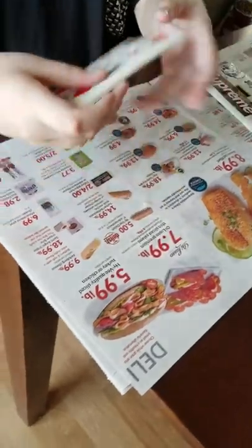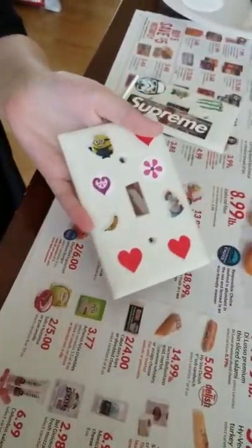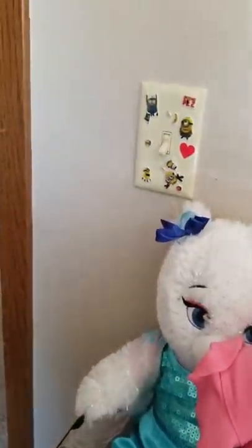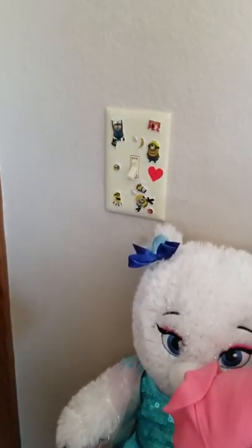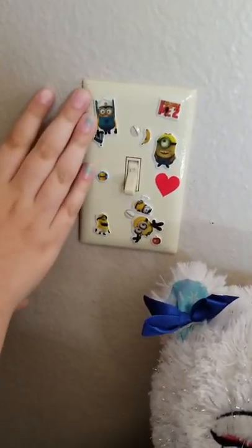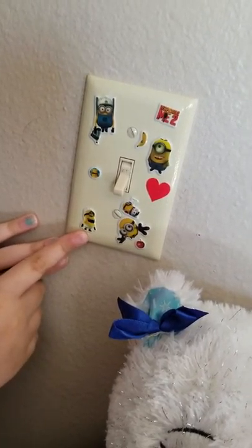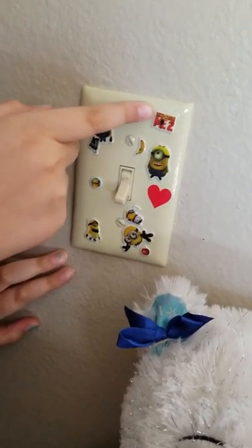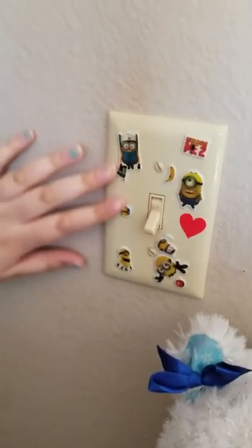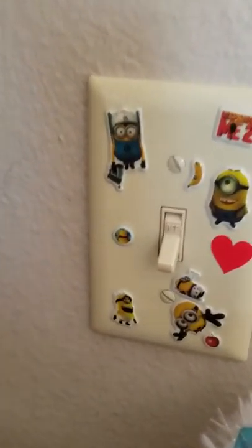This is one I finished and let dry, and I also have one in my room hung up and done. This is what it looks like when it's all done and dry and hung up. I did mine on Despicable Me because I put a little logo right there with a whole bunch of minions, some fruits. As you can see, it dries clear.